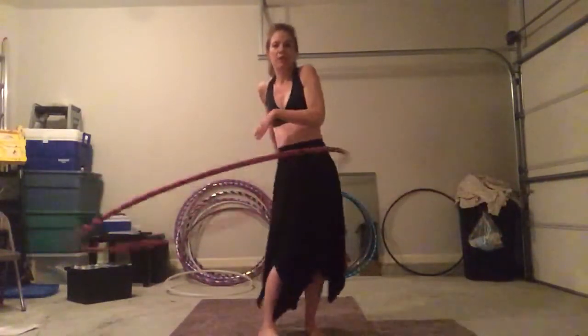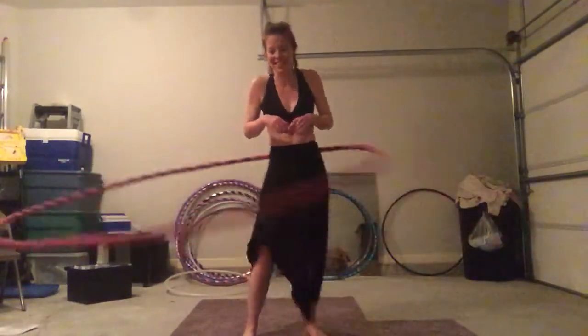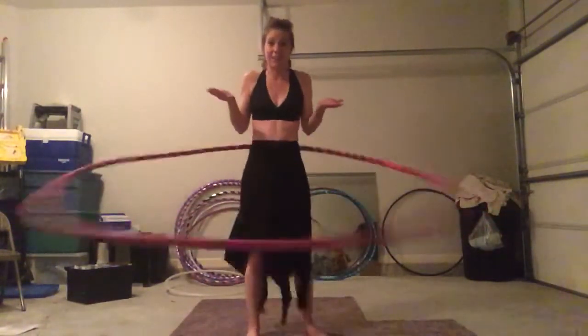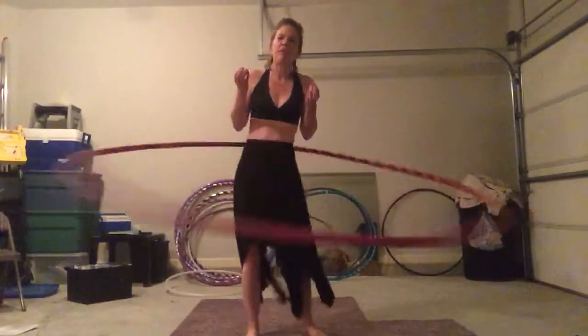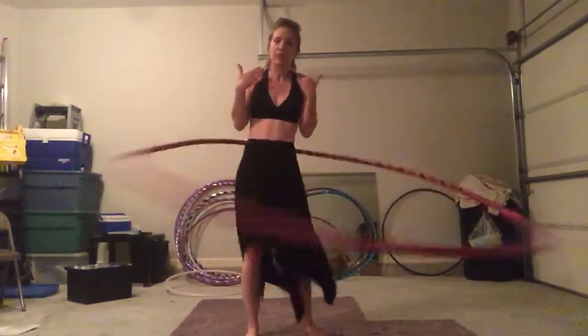Have you ever tried to learn the vortex? It's pretty terrifying, isn't it? Or even just the back lift — it can be terrifying. You have 160 psi tubing coming straight at your face.